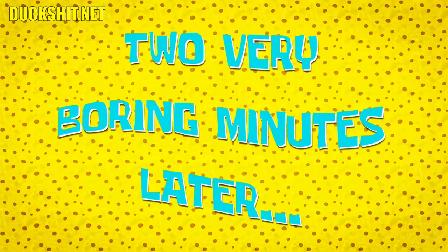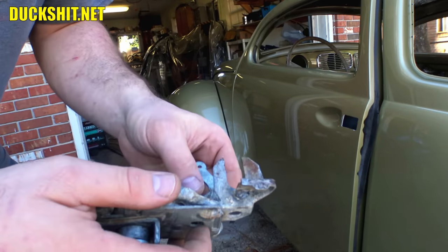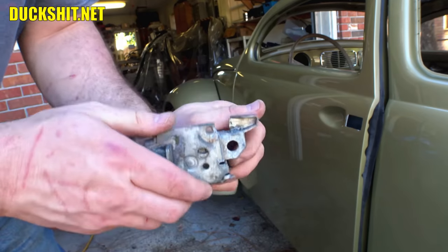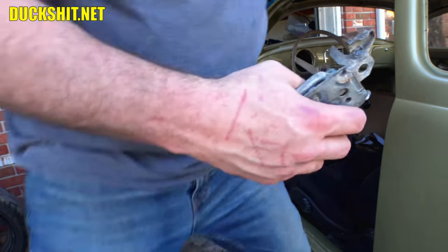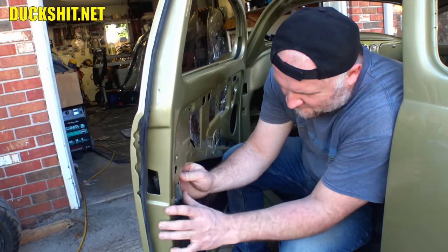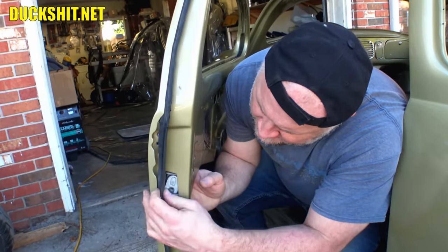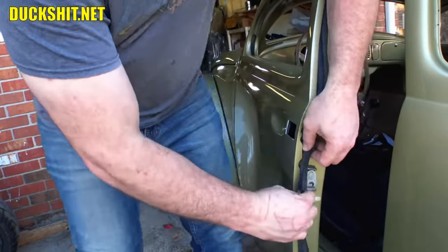Two very boring minutes later. Alright, nothing too fancy — I just put a little piece of sheet metal in there and tacked it in. That way it's easy to get out in case I need to make an adjustment in case it's wrong. Let's go ahead and throw this up inside of here and see how this all works now, which I hope is going to be just fine.